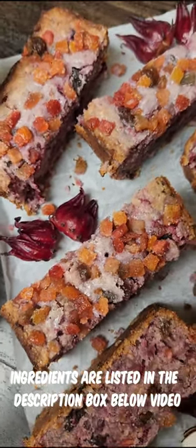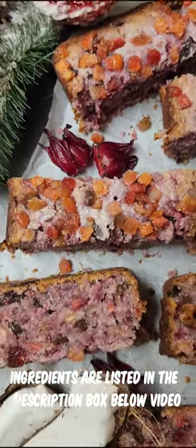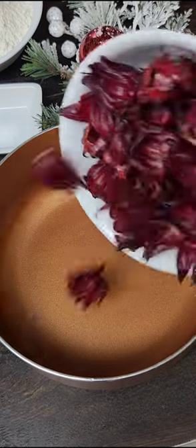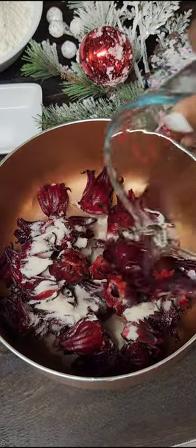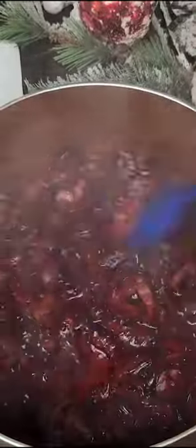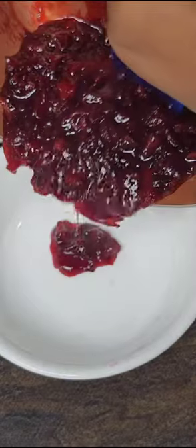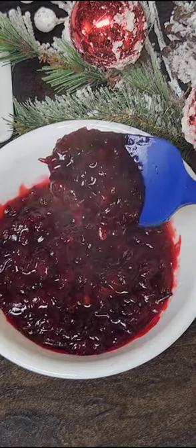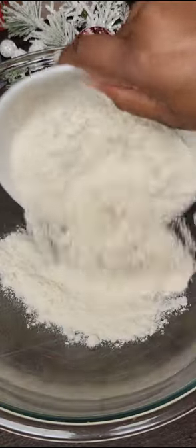Today we're making sorrel coconut sweet bread. If you have leftover sorrel from making your sorrel punch, save it. I'm going to be using fresh sorrel — I'll add sugar and a little water to create a sorrel concentrate with the petals. Once you cook this down until it's nice and thick and soft, empty it into a bowl and set it aside. If you had leftover petals from making your sorrel drink, save those — you can use them in place here.